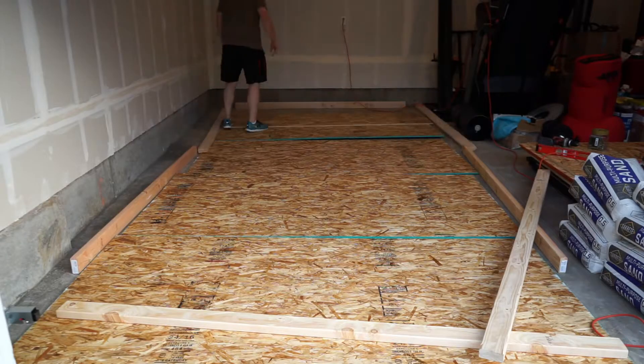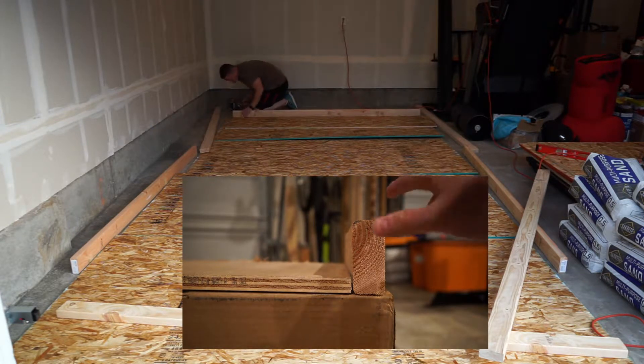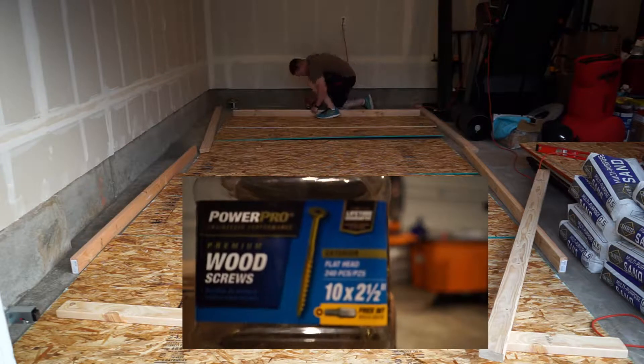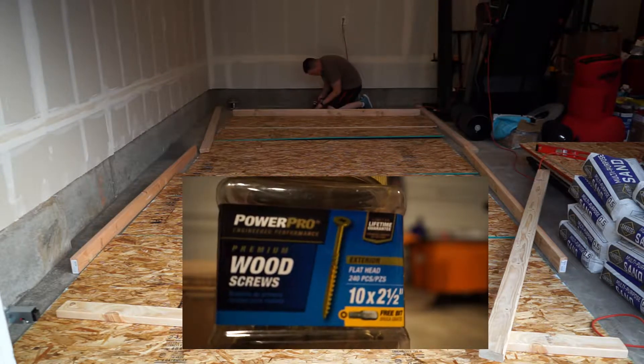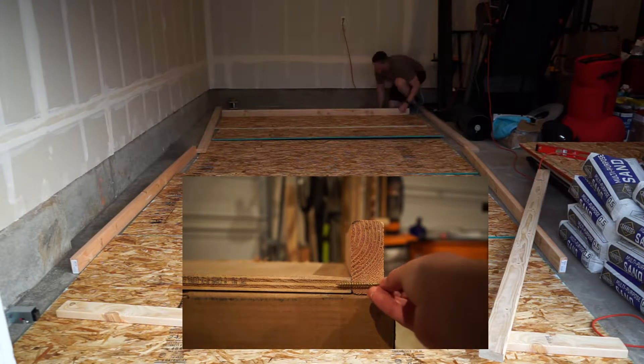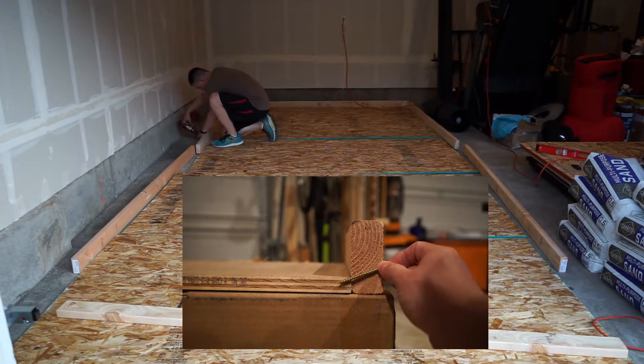Here's the rough outline of basically the bathtub. I'm going to screw it all together and then cover it with the plastic. What I wanted to show you is how I attached the 2x4 to the bottom piece of wood with the screws. I used two-and-a-half-inch long wood screws and instead of going at it directly into the side, I angled it to give it a little more purchase, a little more strength.